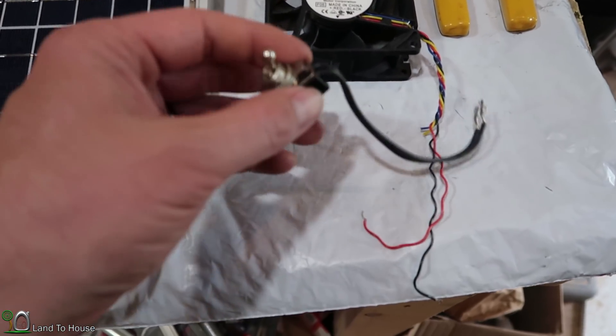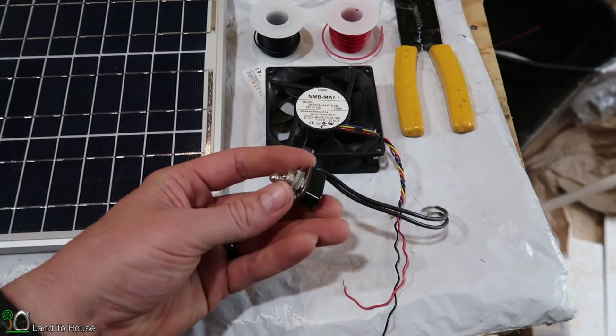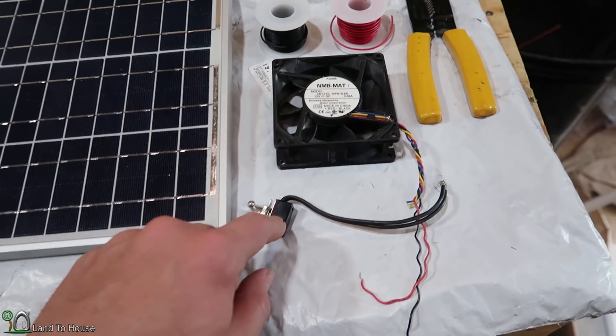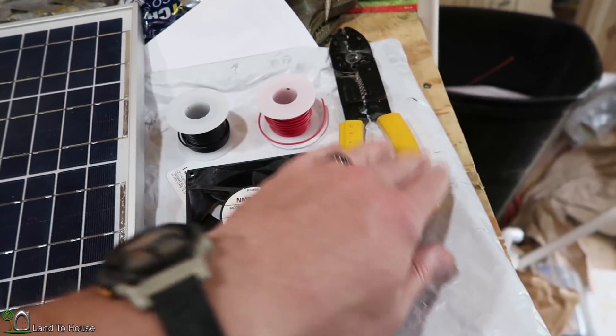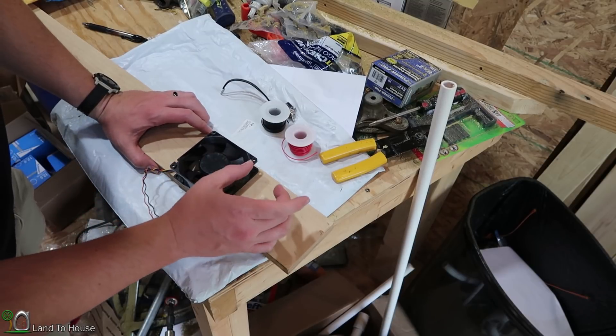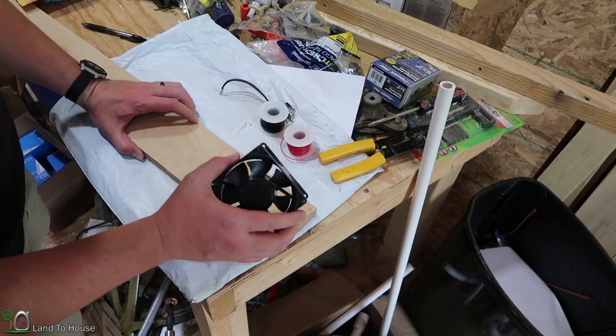I'm also going to be installing a switch so that whenever I need to turn off the unit, I can just flip that — no problem. I've got some extra wire and wire cutters. I'm going to be using my gable end vent as the place for my fan.